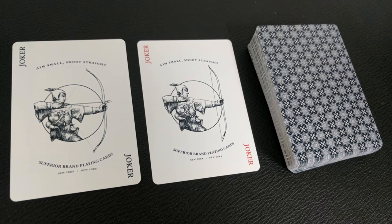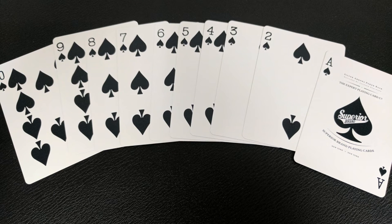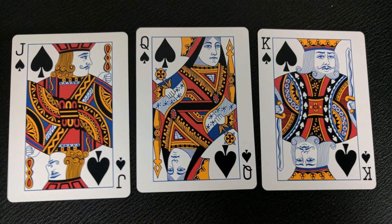With this deck you're going to get two original Jokers — one is black and the other is red. Writing across the top says 'Aim Small, Shoot Straight,' and beneath that it says Superior Brand Playing Cards, with a picture of an archer. Your Ace of Spades is very classic looking — across the top it says Silver Arrows Pokerback from the Expert Playing Card Company and Superior Brand Playing Cards. Your pips and indices are completely standard and instantly recognizable, making them perfect for gameplay and poker. The faces are the standard Superior Faces with a classic look reminiscent of the old-school Arco decks.